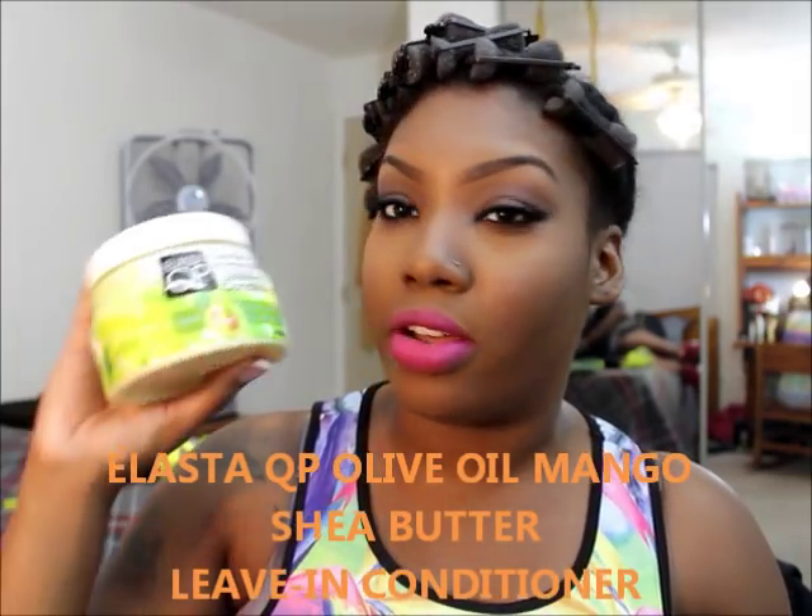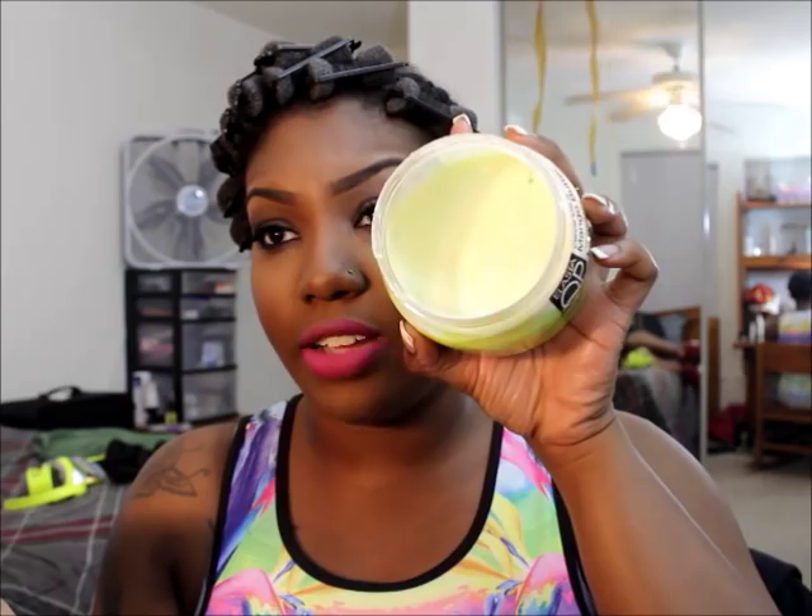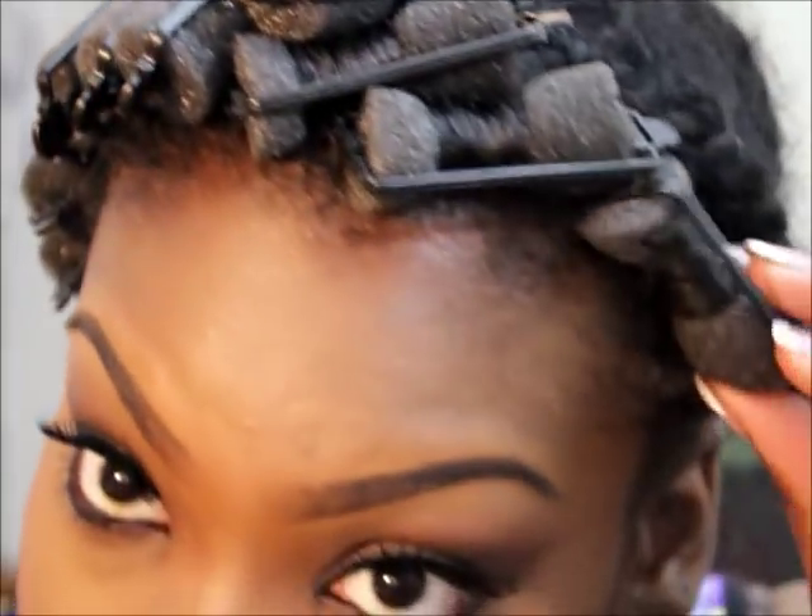Lately I've been using this olive oil mango butter leave-in conditioner — it smells so good. Before this I was using my Mix Chicks leave-in conditioner, which is still good, but I've been using this new one. It goes away quickly because my natural hair is really thick and so is the weave, so I use quite a bit. I've even braided my clients' hair with it. Some people say it makes their hair feel hard but it doesn't make my hair feel hard at all.